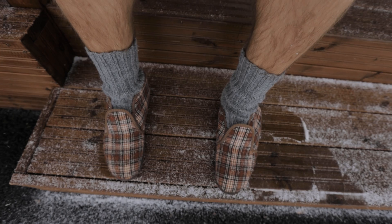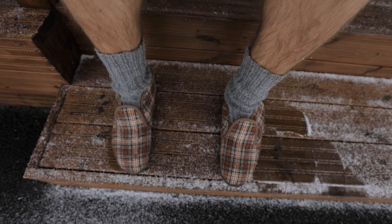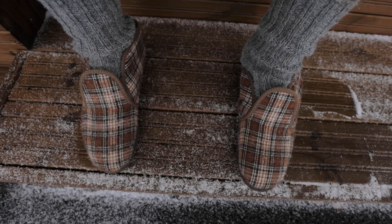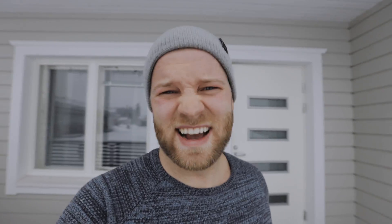Turned around pretty quickly. P.S., how do you like my shoes and my socks? Wool socks with my reynote — that's what they're called in Finnish, reynote. All the grandpas wear these shoes. I'm totally not dressed for this weather; I'm actually in my shorts right now, so let's just get back inside.